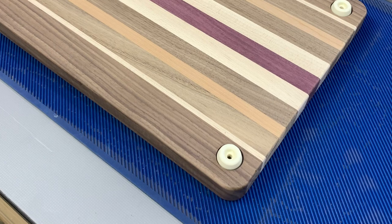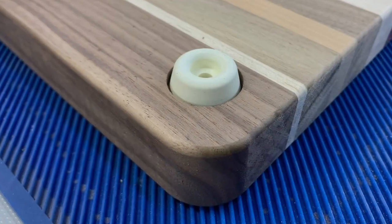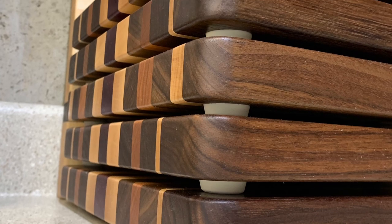Once all the boards are done, the edge gets an eighth-inch round over and a lot of sanding. The end result though is a gorgeous cutting board that your client will rave about.